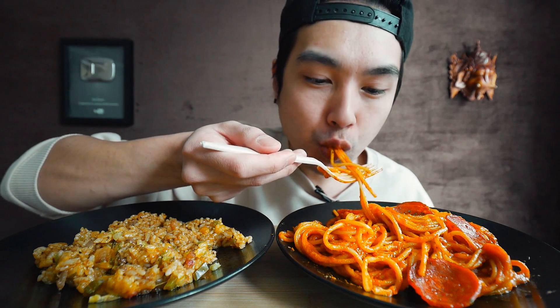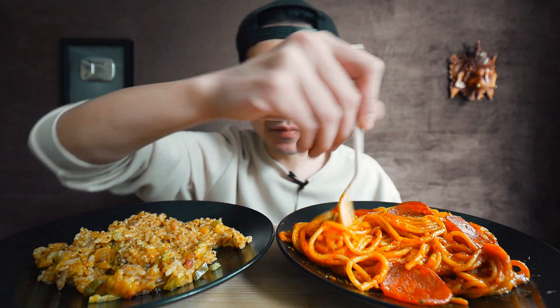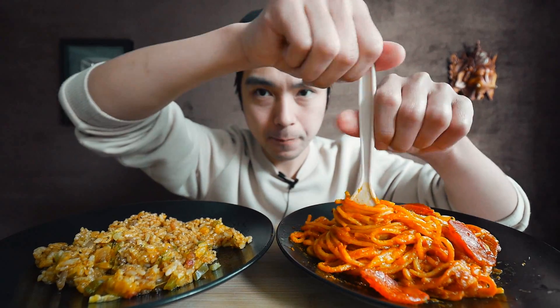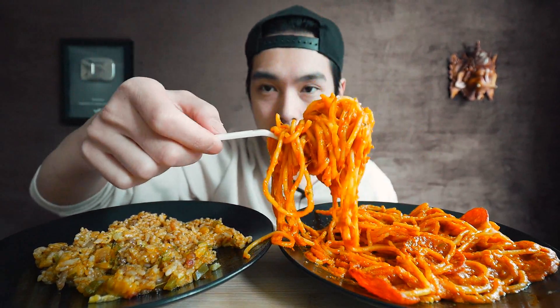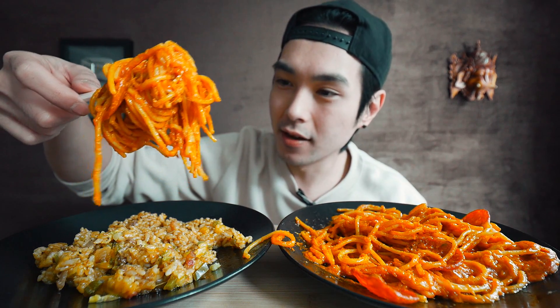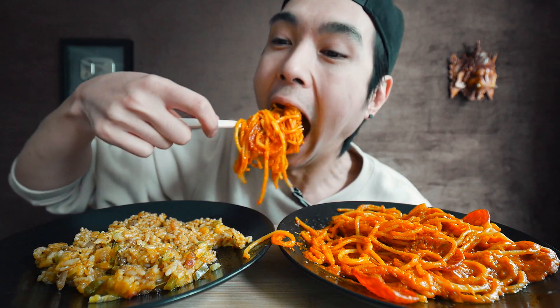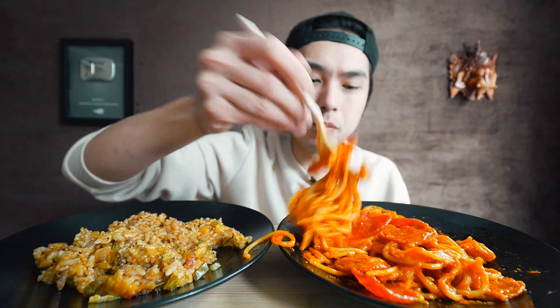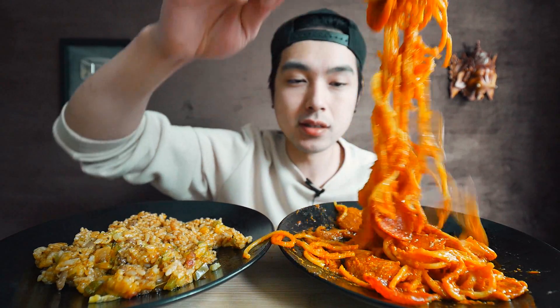Very cheesy again — they don't skimp on the cheese here. Let me get one big swirl — the world's biggest twirl. That's a big twirl, let me get one more around the bend. Delicious, man. I wasn't sure how this was going to taste, if the pepperonis were going to stand out and be like, 'well, that's weird,' but they really blend in and it really just works in harmony.